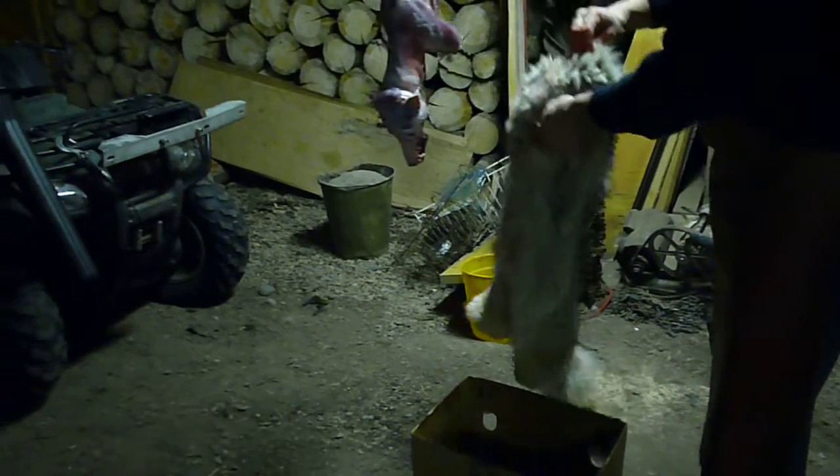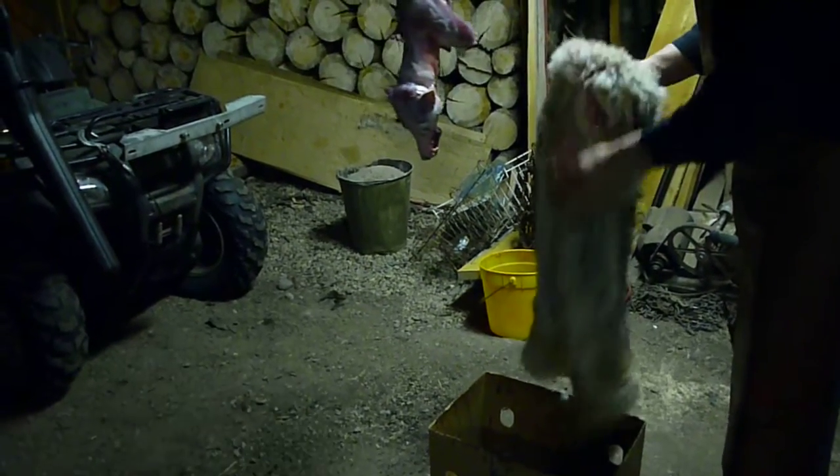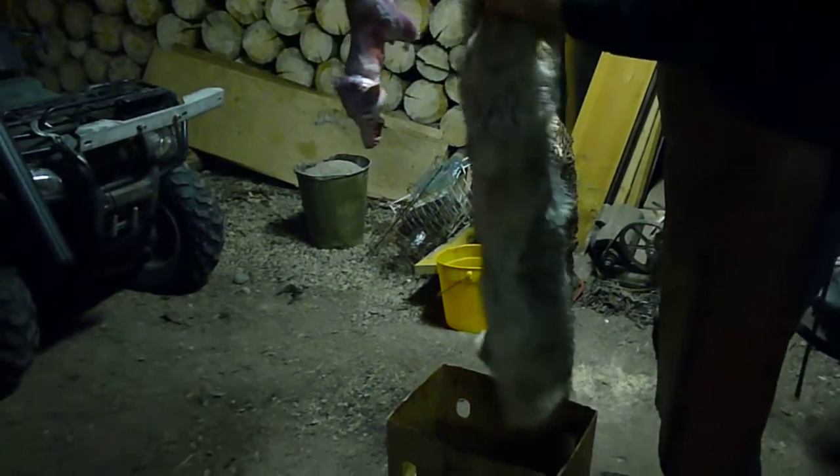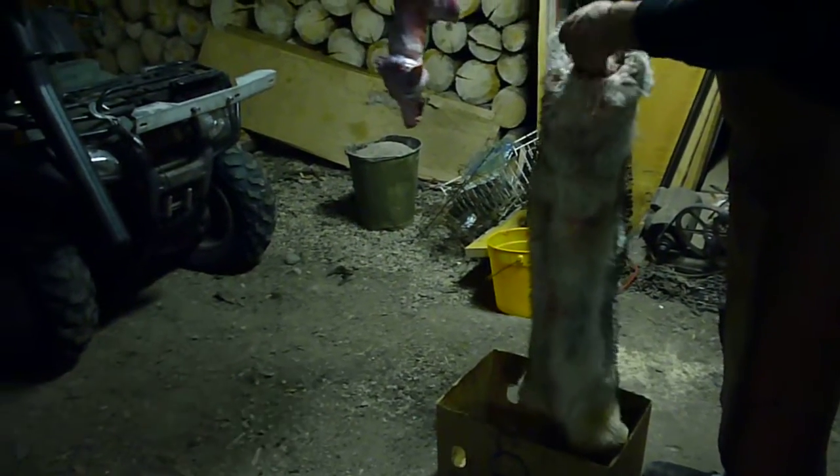Pretty nice white belly except with a little bit of blood on it. I want to let that clean off. Most of it will without washing it. I should wash it.